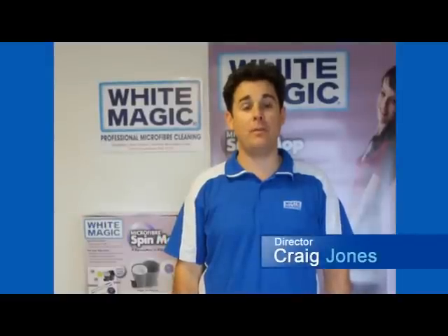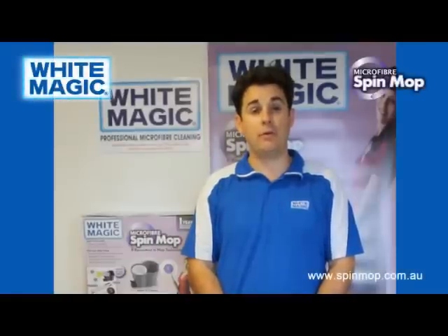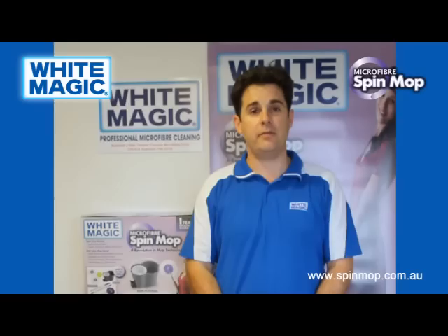G'day, my name's Craig. I'm from White Magic. I'm here today to show you the new White Magic Spin Mop product, which is a revolution, we believe, in mopping technology. I want to show you how it works and how to get the best out of it.